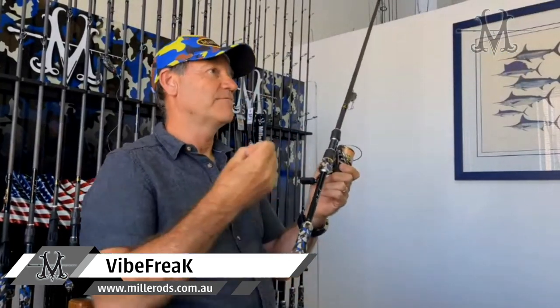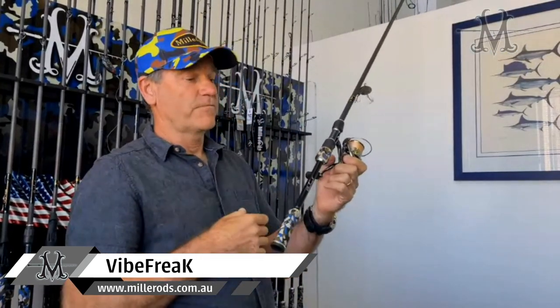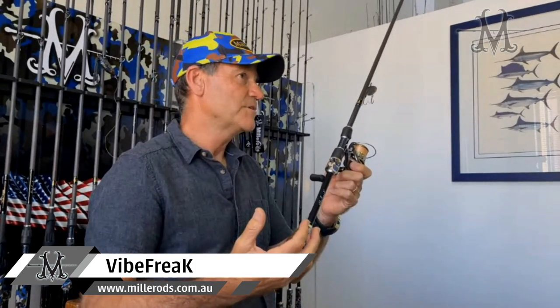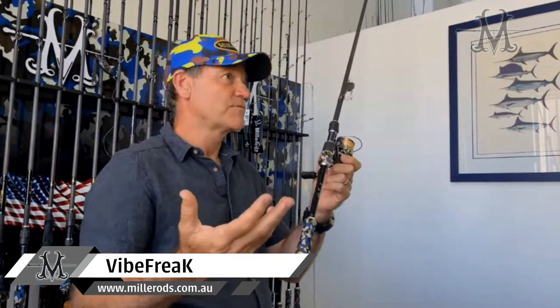They basically wanted the same type of rod, so I melded those two designs together — the flatty rod and the bass rod — and I've got the Vibe Freak. This is good for obviously bass and flatties, but it's also a great rod for golden perch, smaller mulloway, or even big ones from a boat, and also other fish like threadfin salmon.